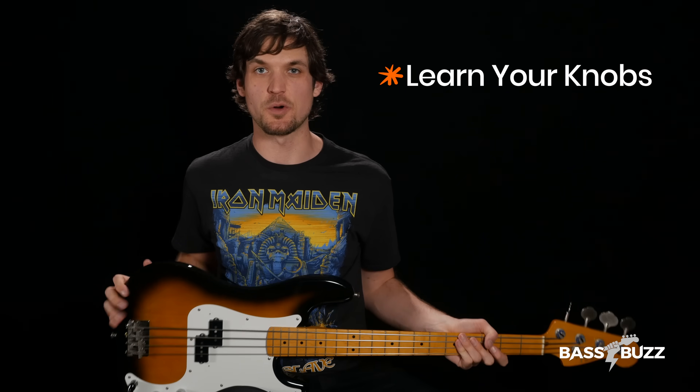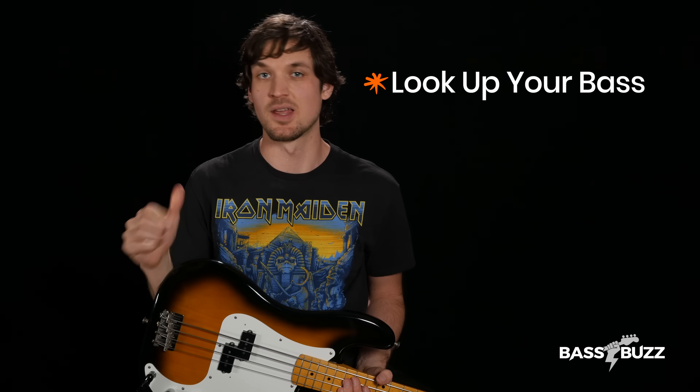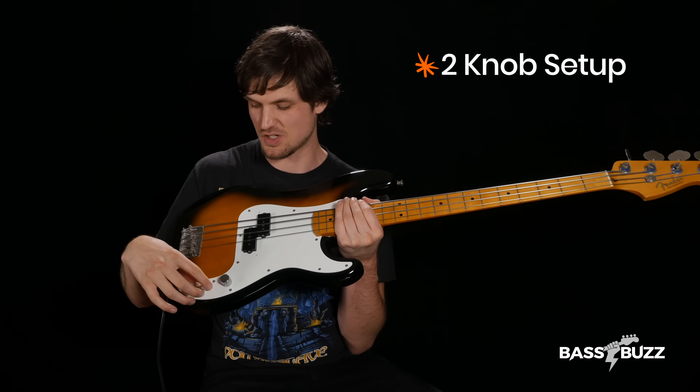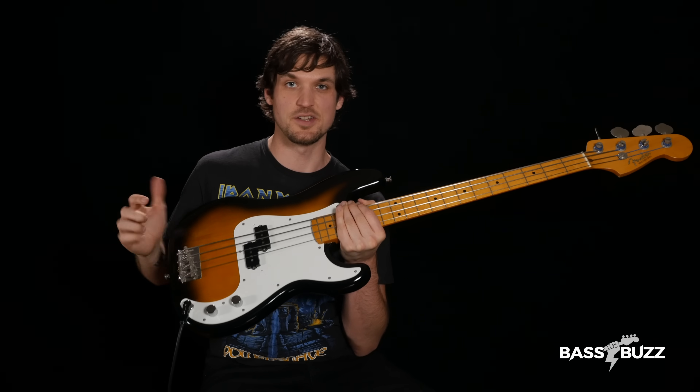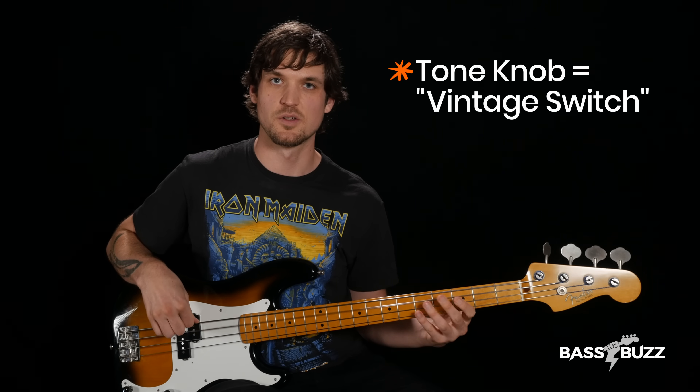Fix number five is to learn your knobs. If you have knobs on your bass and you don't know what they do, you are in the danger zone. Different basses have different electronics and knob setups, so look up your specific instrument online. On a classic Fender Precision two-knob setup, one knob controls volume and the other controls tone. The tone knob acts like a vintage switch — counterclockwise gives a duller, darker sound, and clockwise gives a clearer, brighter sound.